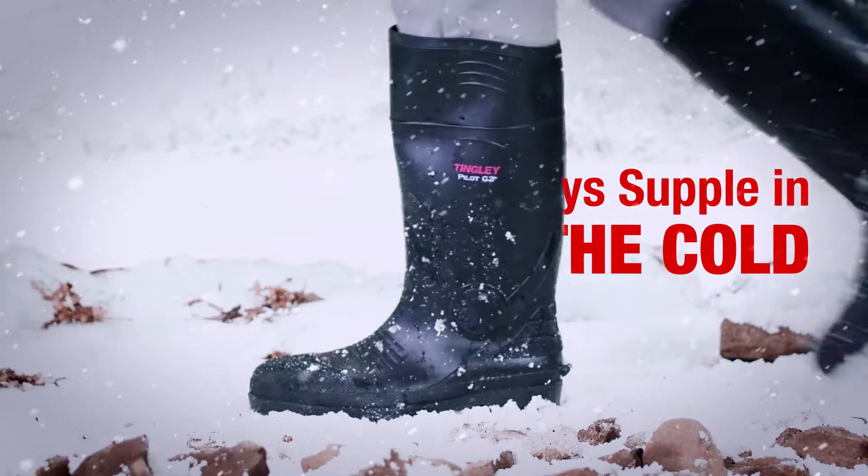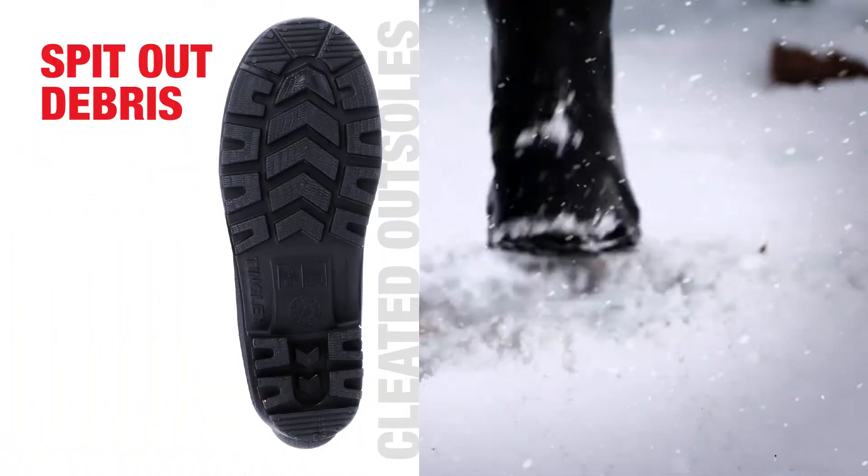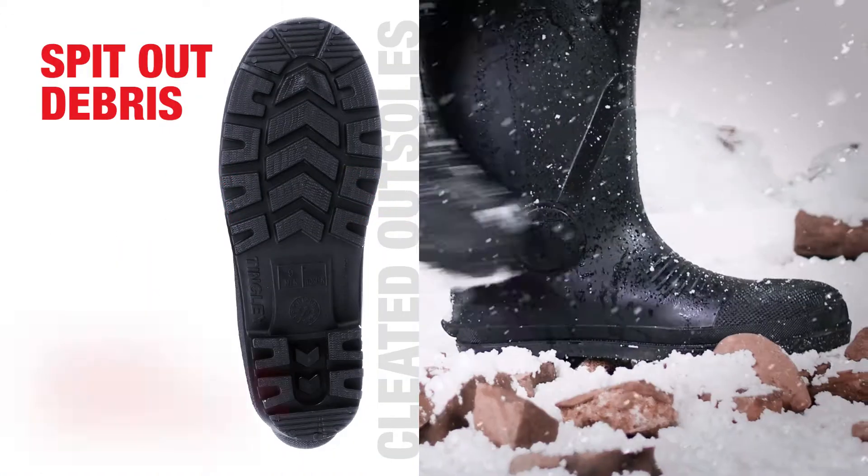Pilot's flexible upper stays supple in the cold. Cleated outsoles spit out debris as you walk and deliver abrasion resistance.